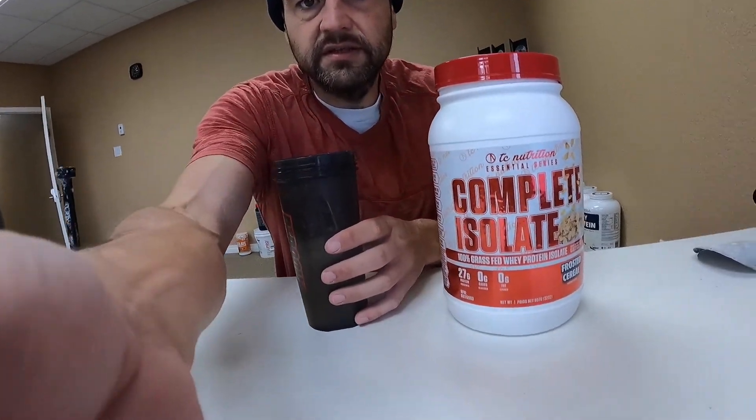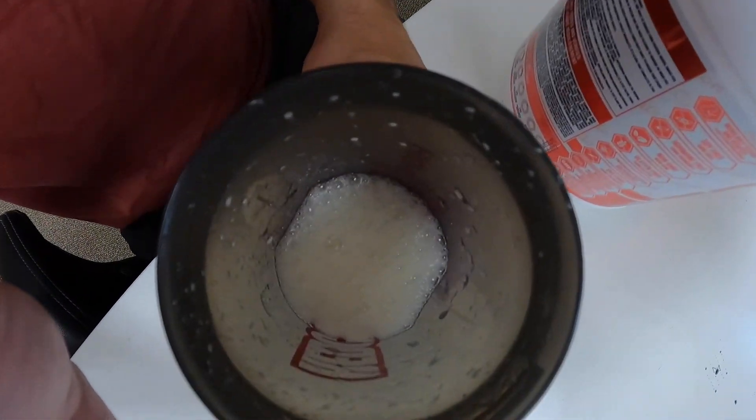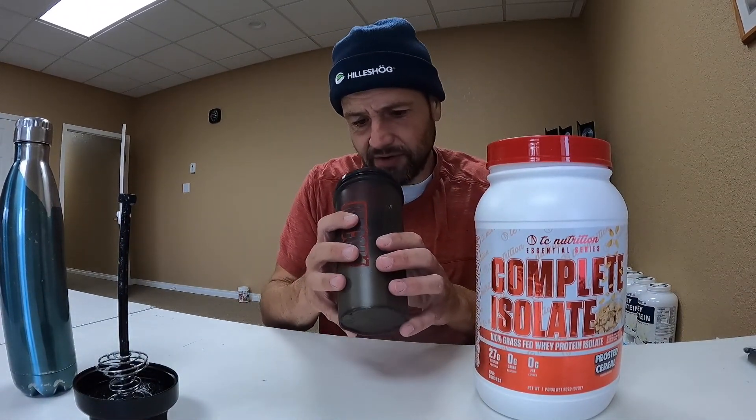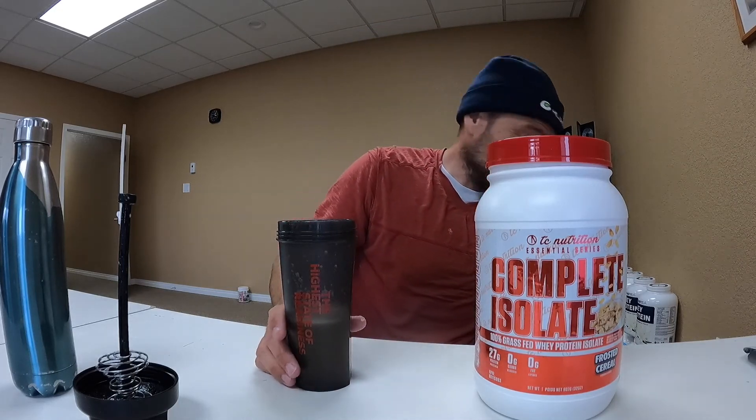I see some kind of floaties. Doesn't look like it dissolves great. That smells pretty good, but smells can be deceiving. There you go — there's your in-cut view. I got some floaties, so I'm only going to give it about an 8 out of 10. I got some water in my throat from when I drank that water earlier.